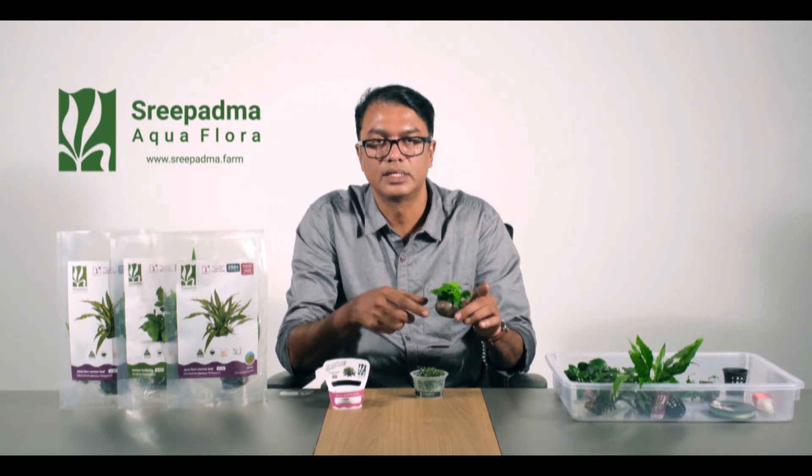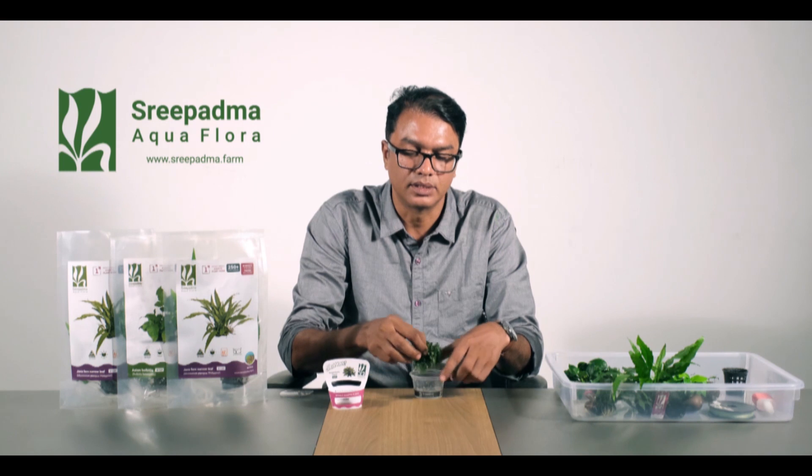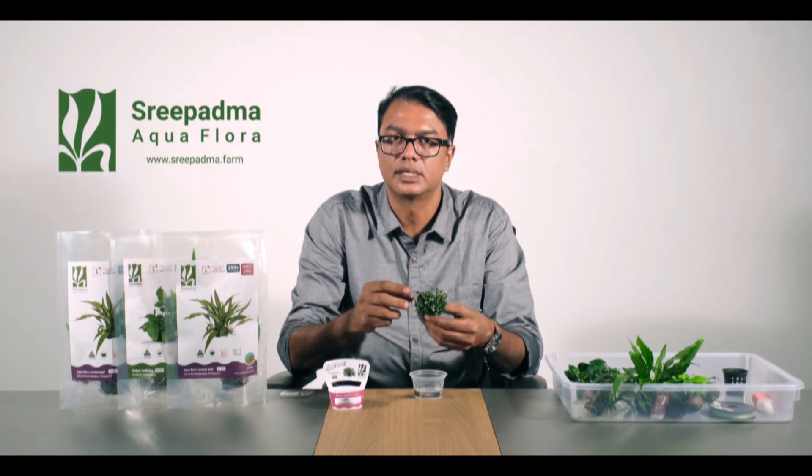This is the root structure. If you want to use a bonsai tree, you can use it as easily as you like.